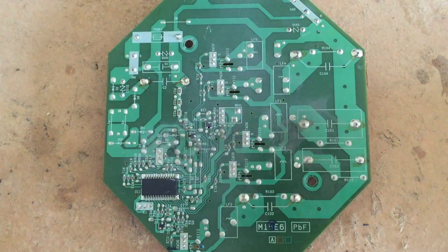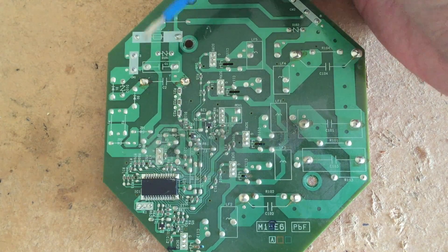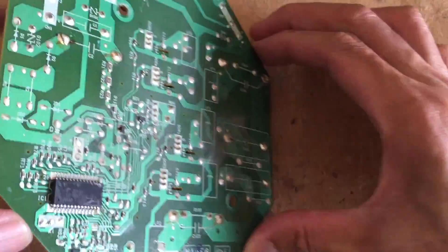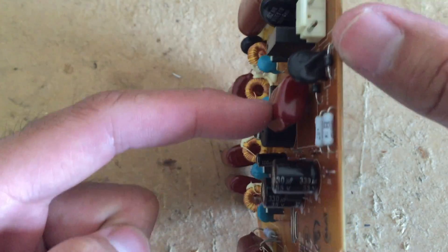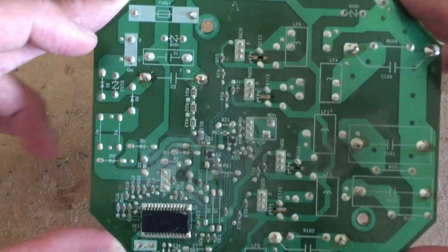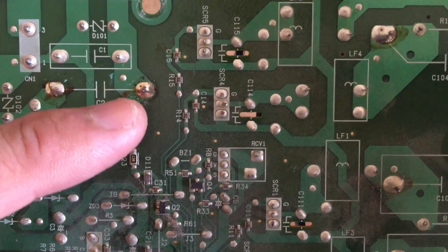If you turn it the other way around, that corresponds to this capacitor, C1, which is in the box. By close examination, the adjacent capacitor — which is this one here — is the one I need to change. This adjacent capacitor turns out to have some burn marks.